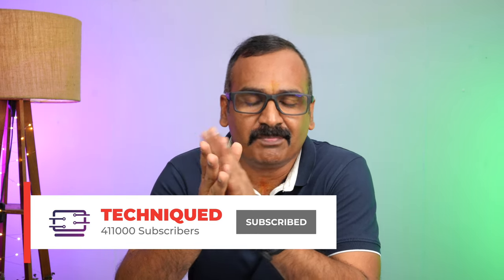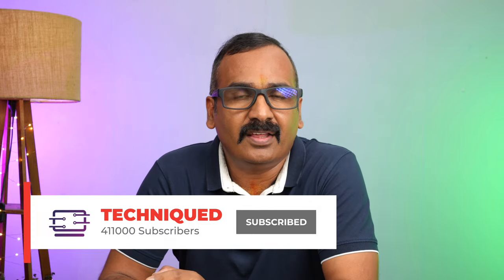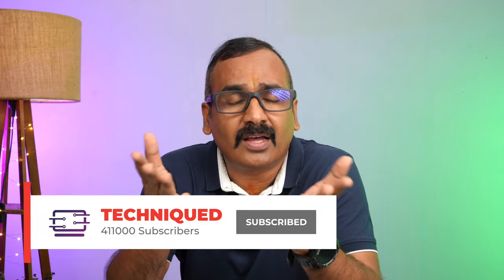In case you are not subscribed to our channel, do hit that subscribe button and the bell icon to get notified of all the videos we publish. Now, the Honor 90 is making a comeback with the Honor brand. It's one of the really good devices, especially the 200 megapixel camera, which we have been talking about in our detailed review and camera review — it's definitely one of the really good cameras out there.